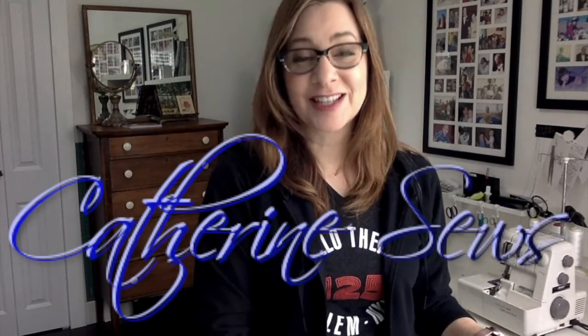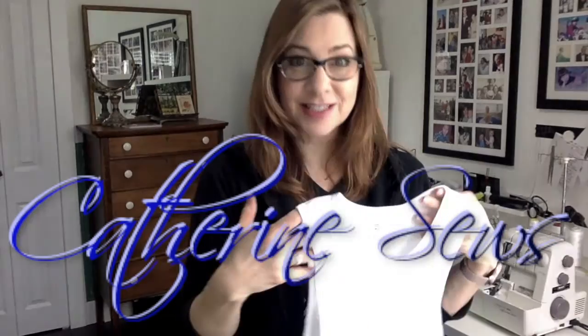Hi everybody, welcome to Catherine Sews. Thanks so much for joining me today. Today I want to show you how you can take a simple men's undershirt and turn it into something really pretty for yourself. We're going to turn the men's undershirt into a laced edged camisole, which will be really pretty.